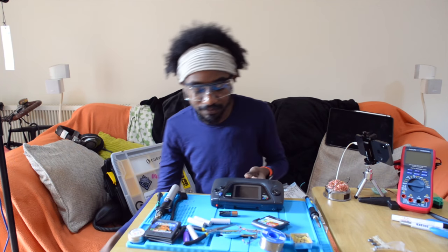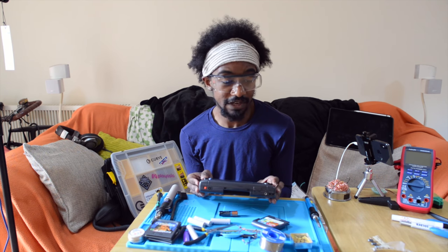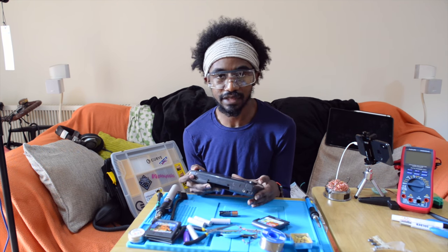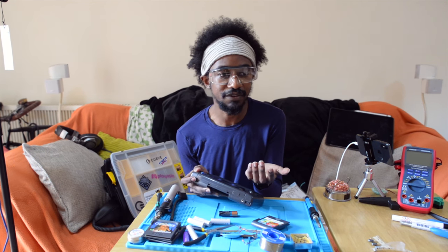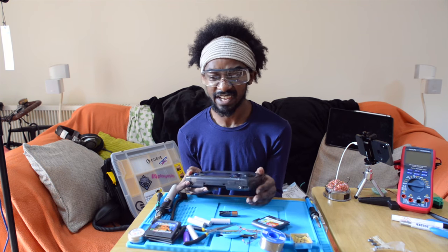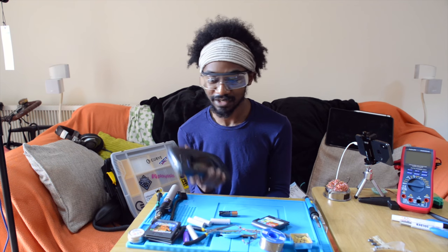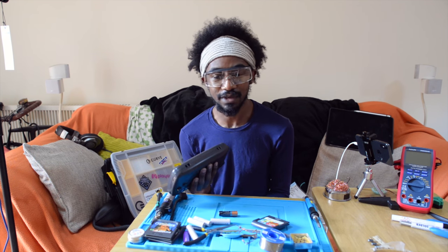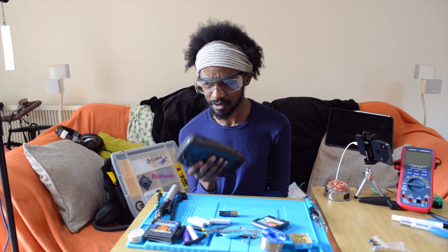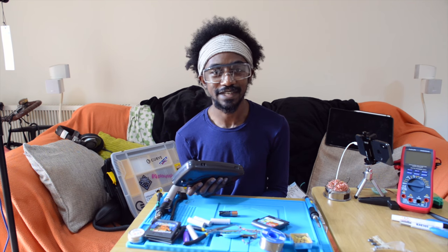Is it worth doing? Well, maybe if you have a Game Gear or a set of Game Gears you can get relatively cheaply with simple issues like this, and you have the capacitors lying about — or maybe if you were thinking of getting a few of them and repairing and flipping them — then yeah, maybe it's worth it. Generally I did it mainly because it was a fun little project. If any of you have a broken Game Gear, I still have some spare bits and pieces — feel free to let me know in the comments. Thanks for watching and enjoy the rest of your day!